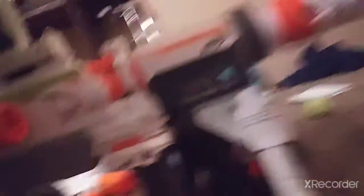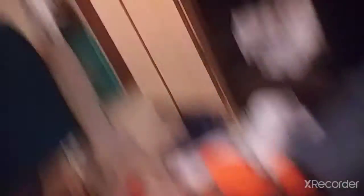Hi kitty! Whatcha doing kitty? We got her neutered recently. She's trying to go under it. I don't know why she thinks it's good to go under it — it's not very stable.